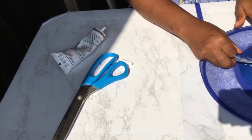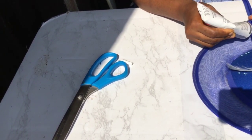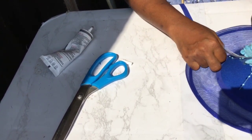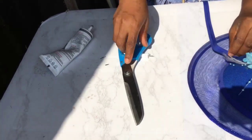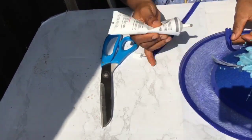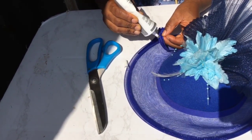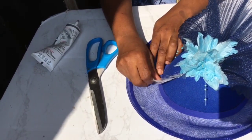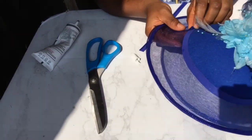If you have any questions so far concerning this DIY, please do write them in the comment section below and I'll respond as soon as possible.